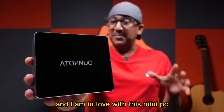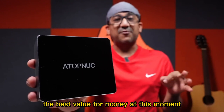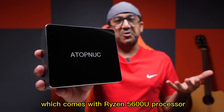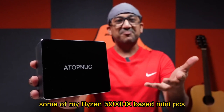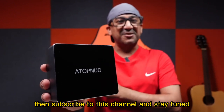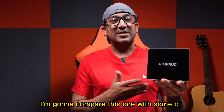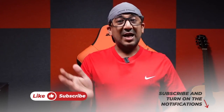Considering its price tag, this one offers the best value for money among all mini PCs with the Ryzen 5600U processor. Not only that — this one has almost beaten some of my Ryzen 5900HX-based mini PCs. If you're interested in that comparison, subscribe and stay tuned because in my next video I'm going to compare this one with some of my Ryzen 5900HX-based mini PCs. If you liked this video, please click the like button and subscribe for more mini PC videos.